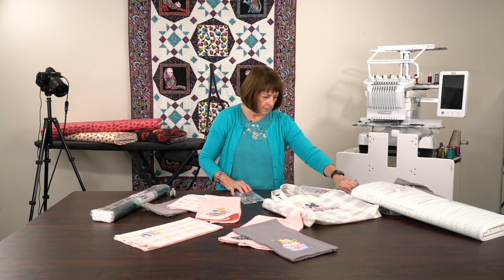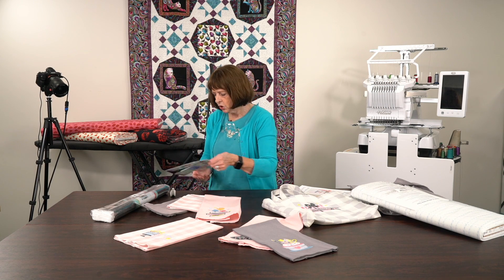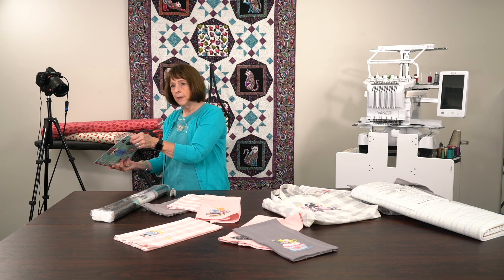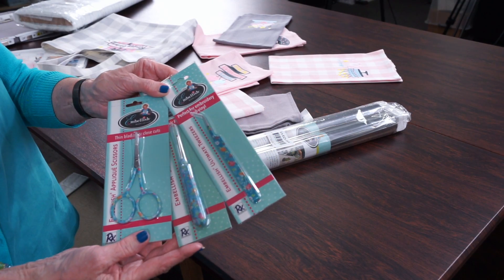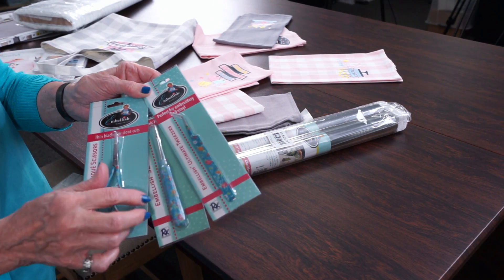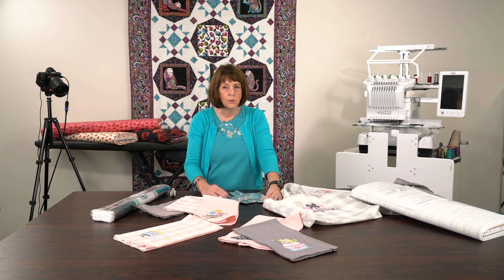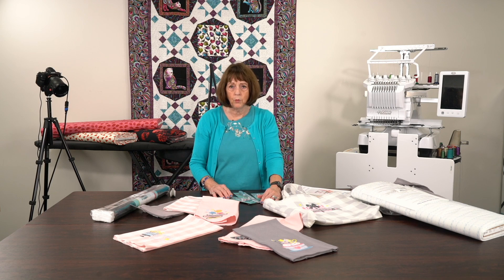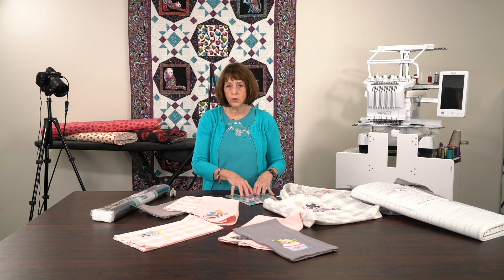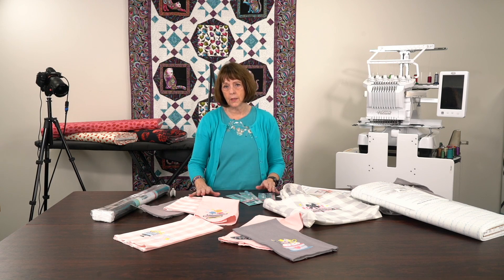Three other things came in that are brand new that I want to show you, because nobody has seen these yet — these are the new Embellish tools. Maybe by the time you see this, you'll look on our website. This video will actually run before the event. We're having an event in August where I think we only have like six or eight sign-ups. It's Paula Bramwell, and she's doing the Embellish, showing some of the new techniques and new things, and it's hands-on.